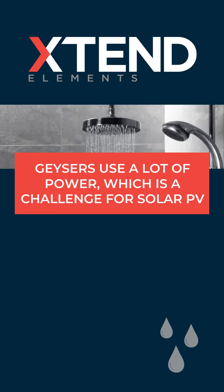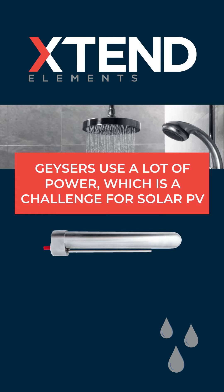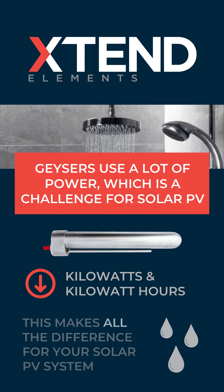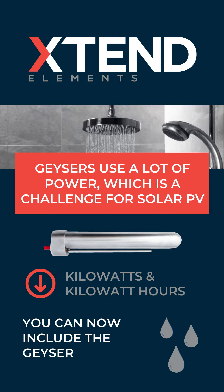Geysers use a lot of power, which is a challenge for solar PV. Installing an extend element instead of a standard element in your geyser reduces both the kilowatts and the kilowatt hours required. This makes all the difference to your solar PV system, meaning now you can include the geyser.